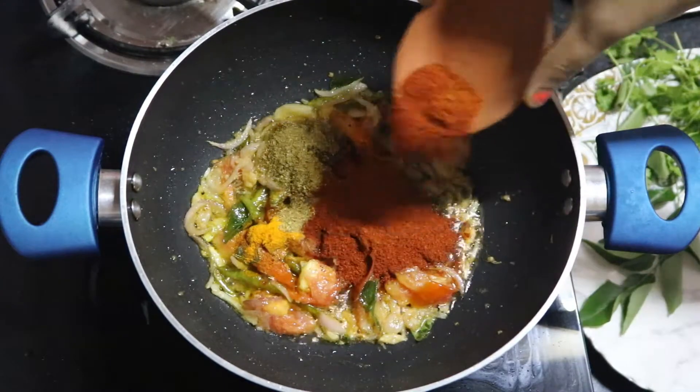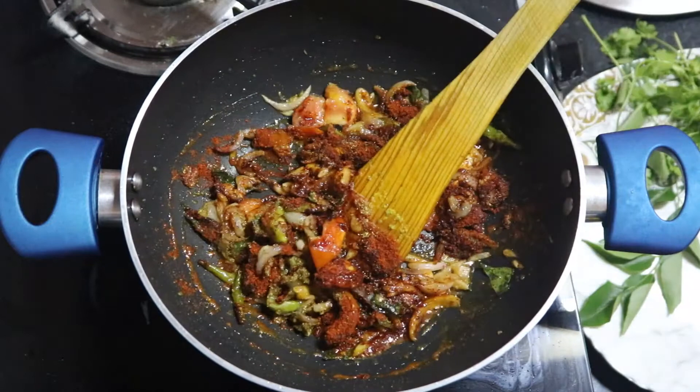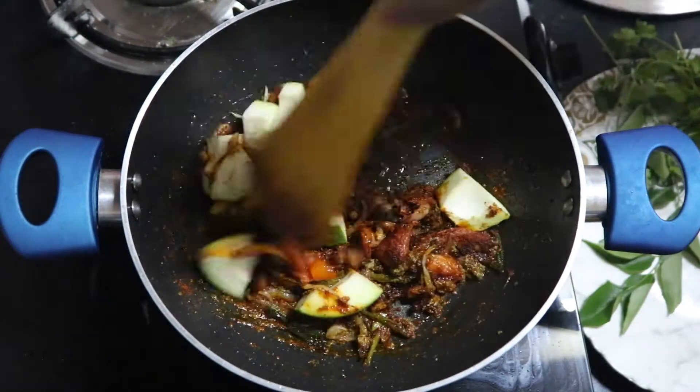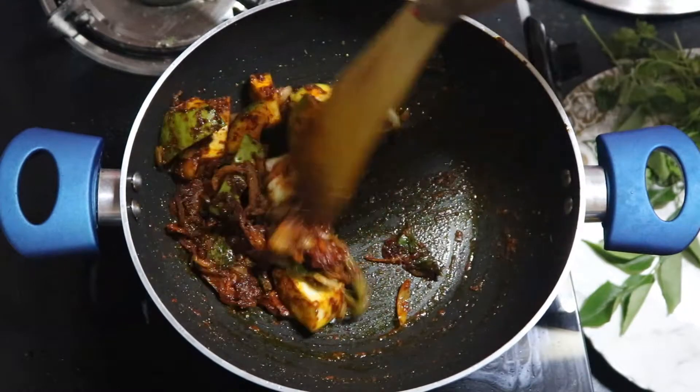Mix all the spice powders together — you don't have to burn it. Then immediately add the chopped mango pieces. Cook on low flame for about three to five minutes until the raw mango is cooked about 50 percent.